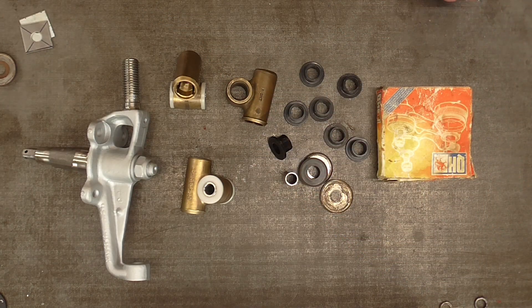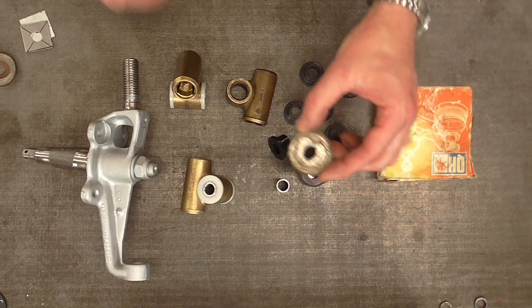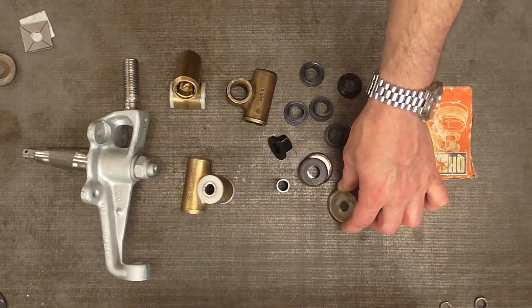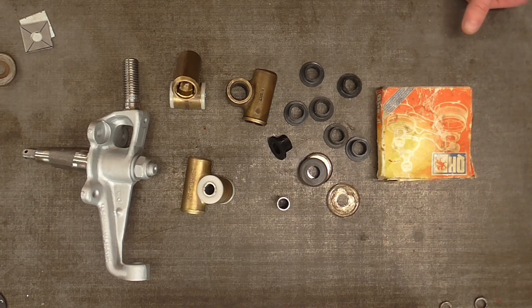Back when I was building specials and kit cars with Triumph suspension, if you had a problem with the tube rotating and causing damage to the lower wishbone — either from seizure or cumulative wear — the wishbones were common as muck. You could just find another good pair. This is not the same situation when you're dealing with a Lotus Esprit.